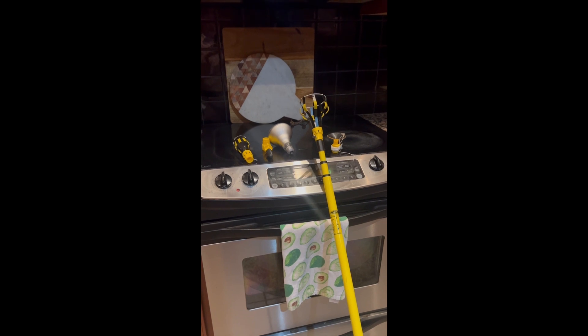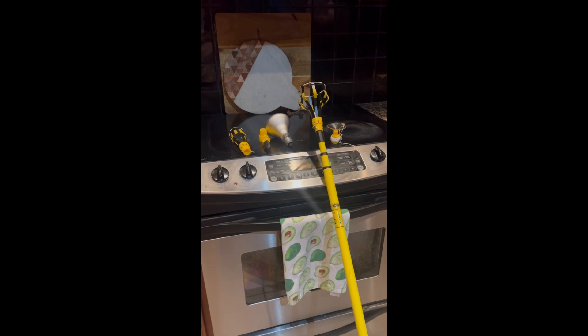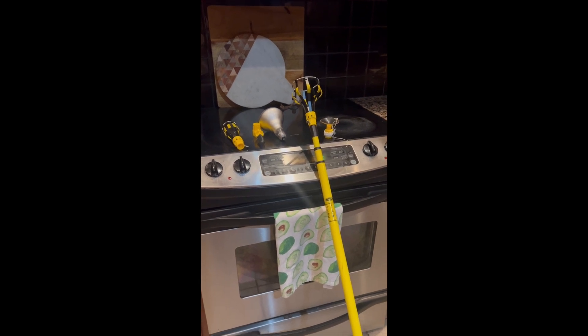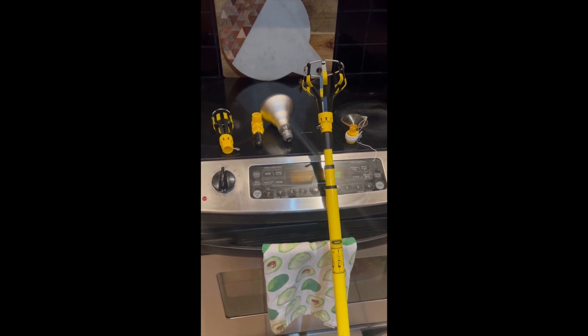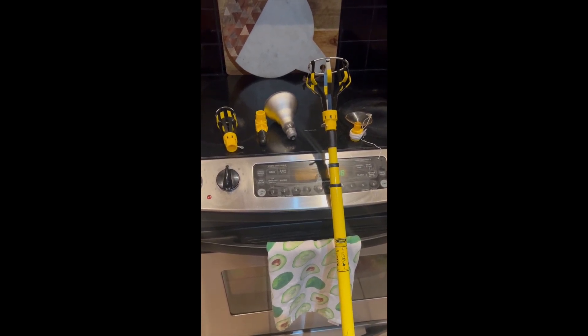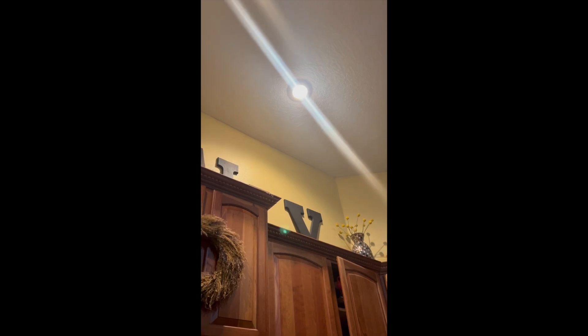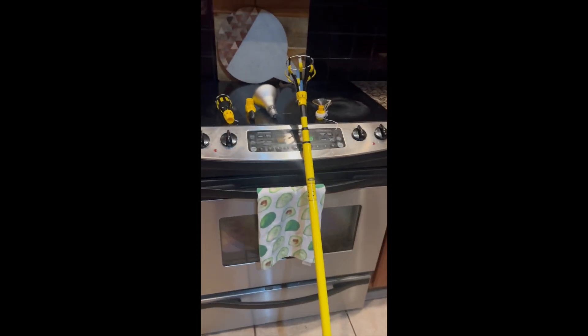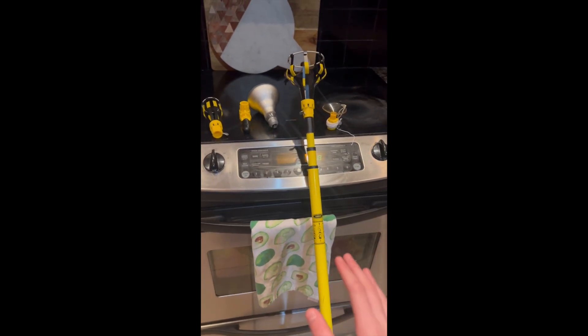Hey guys, welcome back to another DIY tutorial with Francesco and Daddy's DIY Tutorials. In this video we are going to show you how to use one of these lamp kits to take down your light bulbs from the top of your ceiling. This kit is especially useful if you have super tall ceilings. Our ceilings are really tall so it's super hard to get a ladder up there just to take out the light bulb — that's the reason why we purchased this kit.